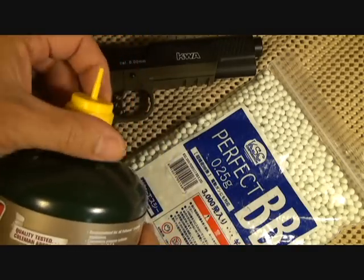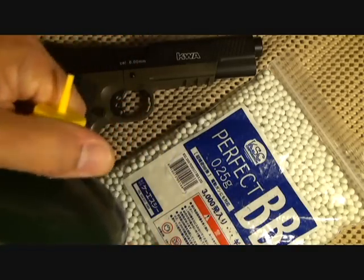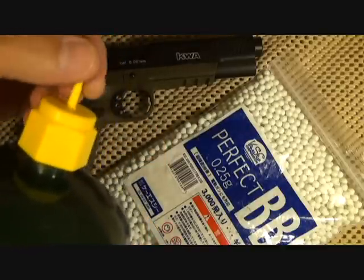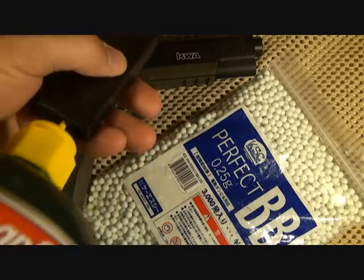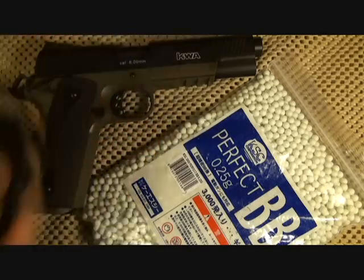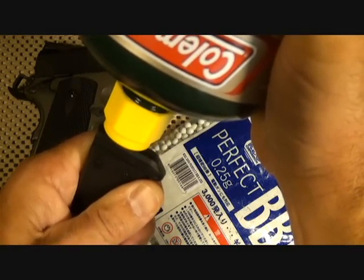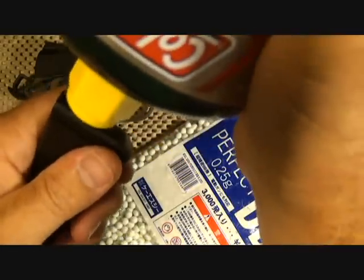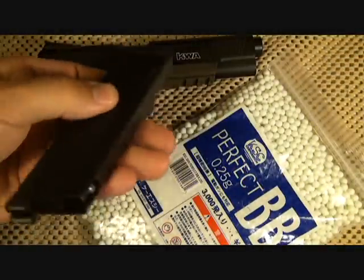It's easy to add the adapter onto the propane tank — just turn it on and tighten it down. Once you put it in the gun, it pushes down and releases gas into your magazine. You'll want to do it in the upright position. There is a check valve on the magazine that will keep you from overfilling it, and it doesn't take very long to fill.